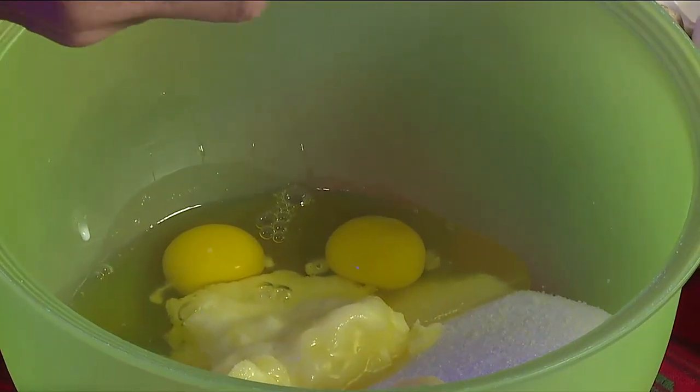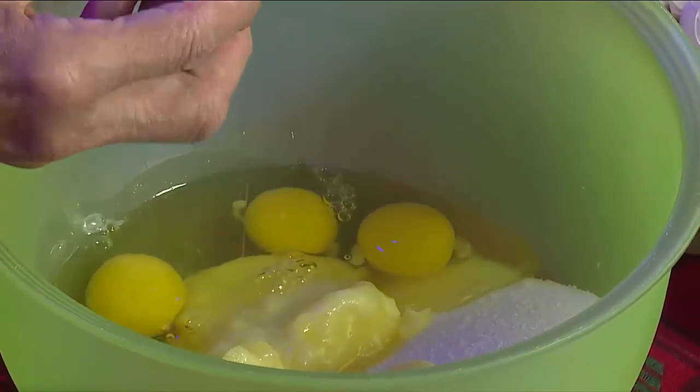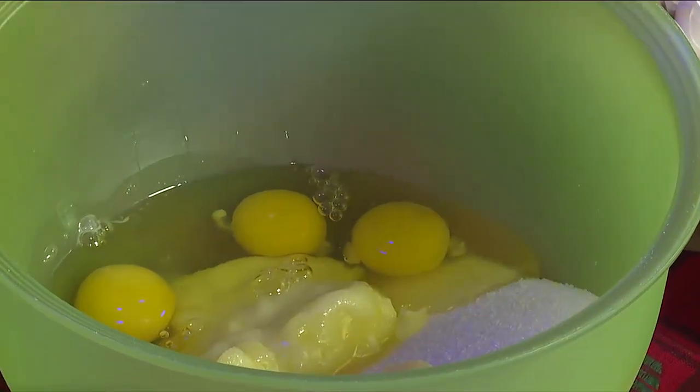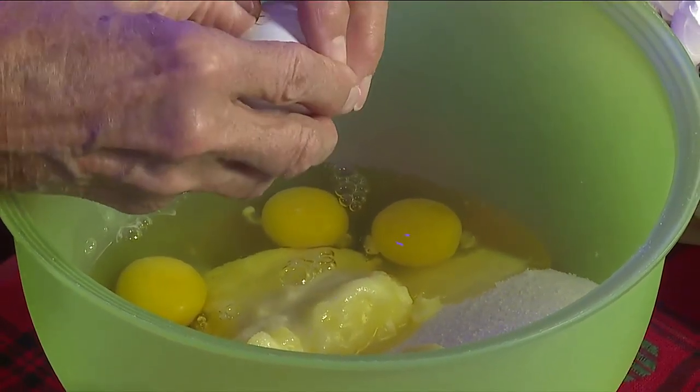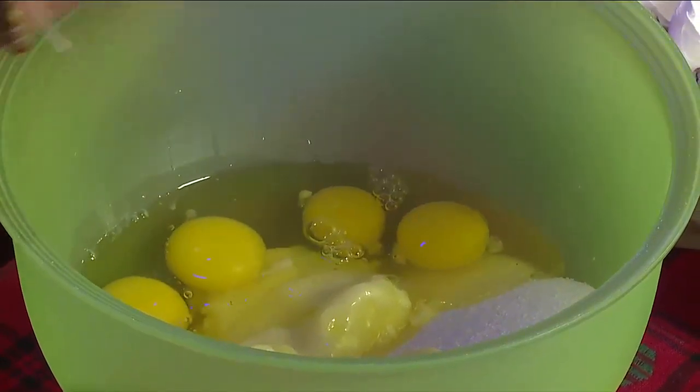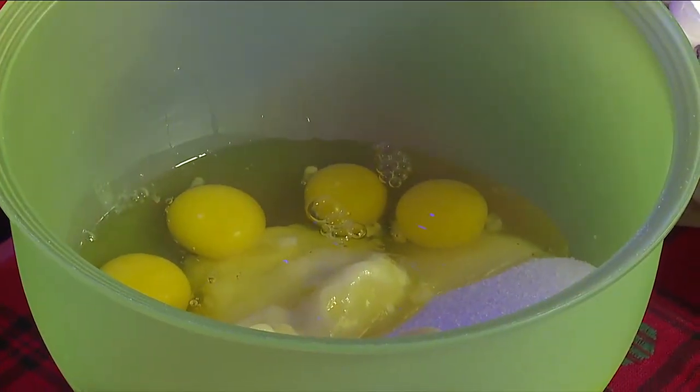This is what it looks like when you get done. It just sounds so easy. You start out with sugar and butter — and how many eggs? Six eggs. But this does two pies.